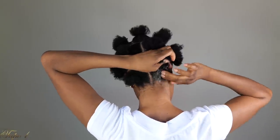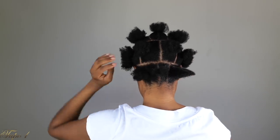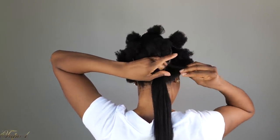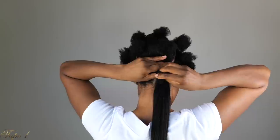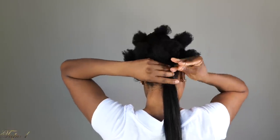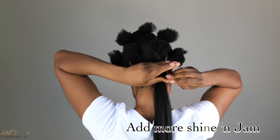Take some Shine and Jam and apply it to the hair. Then separate the hair into two, take the braiding hair, place it in the middle, and then take a rubber band and secure it. That easy, guys. Oh my gosh, this is the easiest hairstyle that I have ever done. And you're just going to separate the hair again and give it a little tug, that way you have a nice grip on the root.